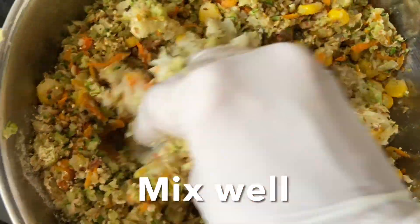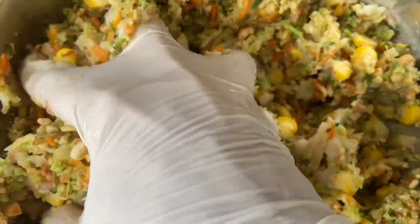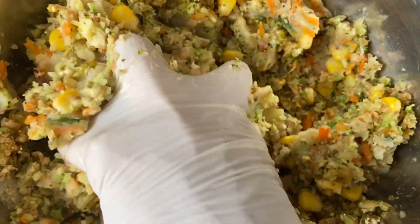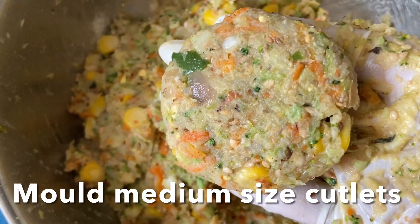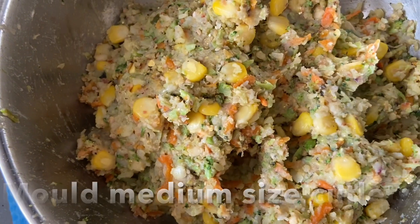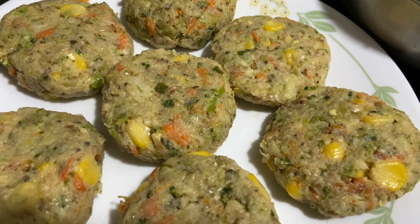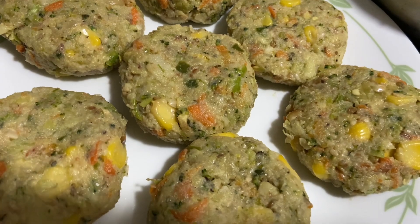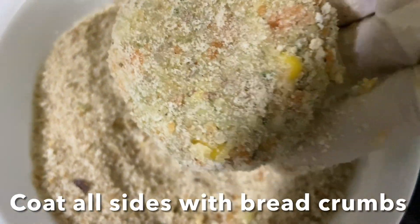Divide the dough into equal parts and mold them into patties — medium-sized tikki-shaped cutlets. Then coat the cutlets with breadcrumbs on all sides.